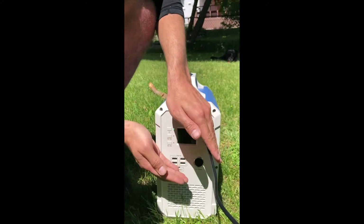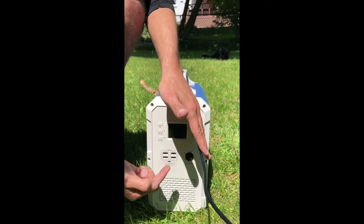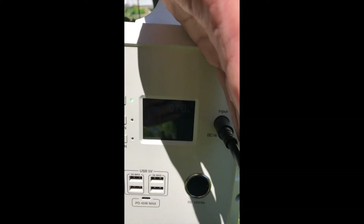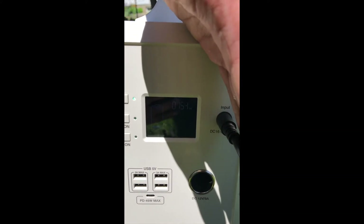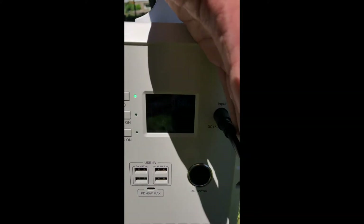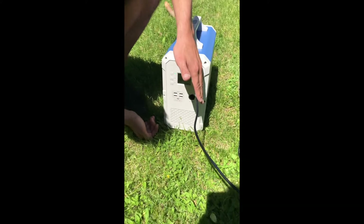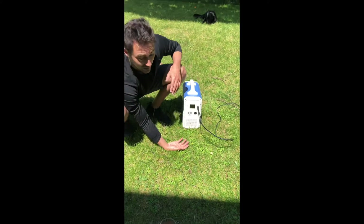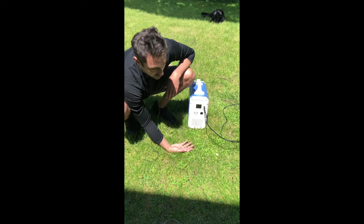Now come close to the generator here and we're just going to plug it in and see what happens. The green light instantly starts coming on — can you see that? 145, 148, 150 — we're still going up. The MPPT is kicking in: 161 watts, 163. And it's just that simple. That's as easy as it is to start connecting with solar panels.